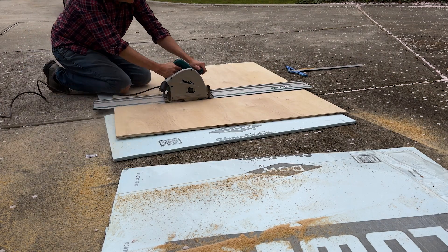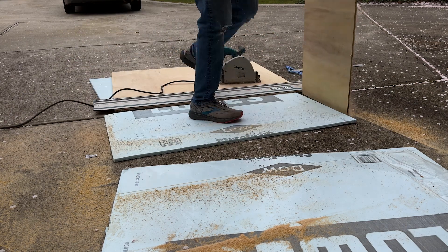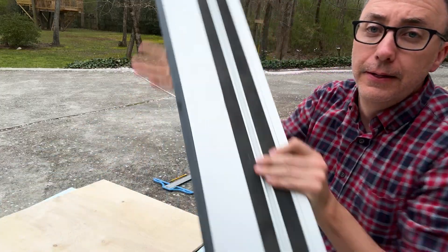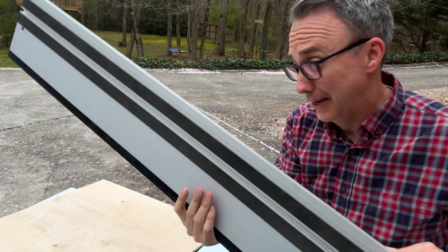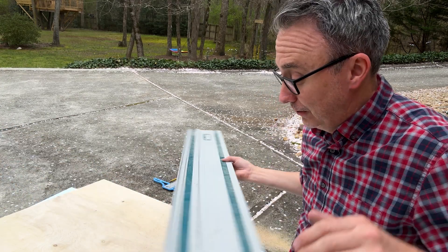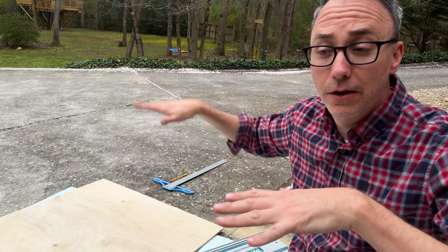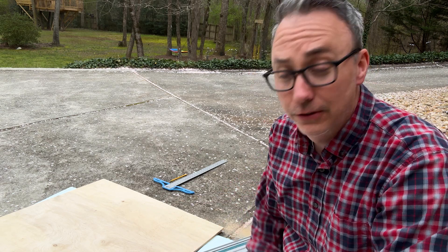This is my second time using the Makita track saw. It has this amazing rubber underneath so it doesn't slide — it's amazing, stays in place. Cutting sheet goods like this, I like it. I don't have a big table saw, so to be able to cut sheets like this, this is the perfect solution. I'm just borrowing this — I need to buy one.